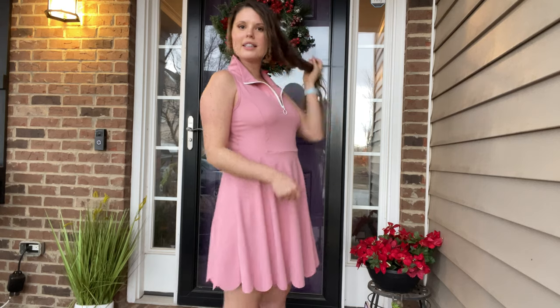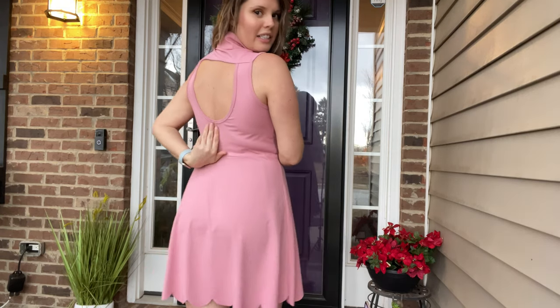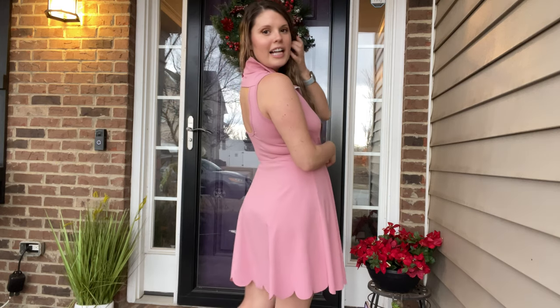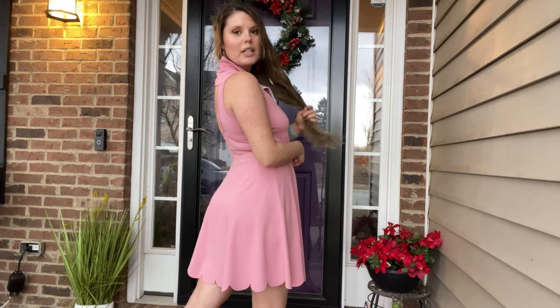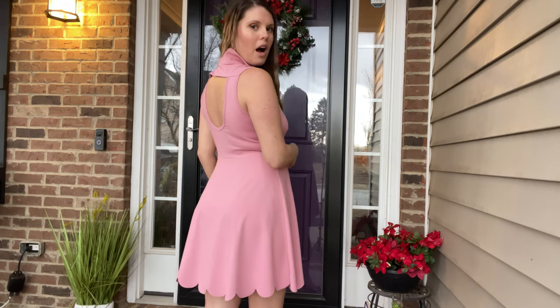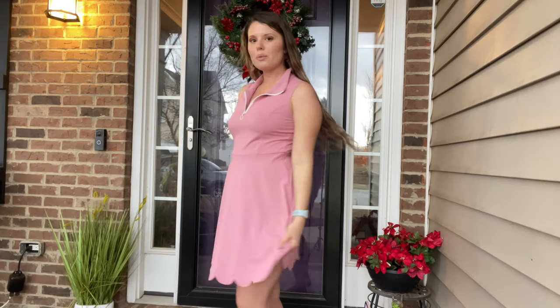Let me show you the back. This is perfect for tennis and you can see the open back. It's perfect for tennis or working out outside, if you want to do errands, or if it's hot during the summertime — it's just a cute little outfit to throw on.